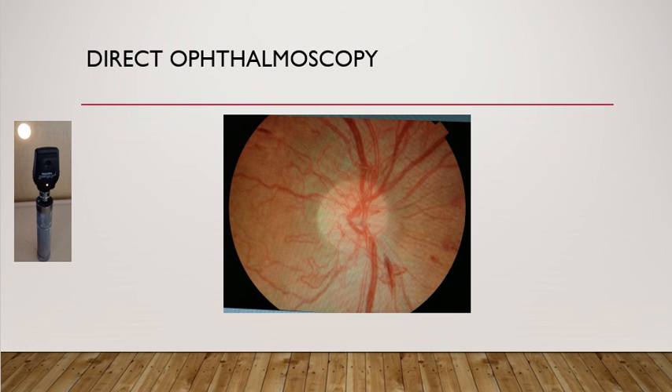In this picture you can see blood vessels on the disc which are radiating from the disc, with some hemorrhages especially on the inferior side. These are new blood vessels at the optic disc and elsewhere, which you can see in diabetic patients or in vein occlusion patients.